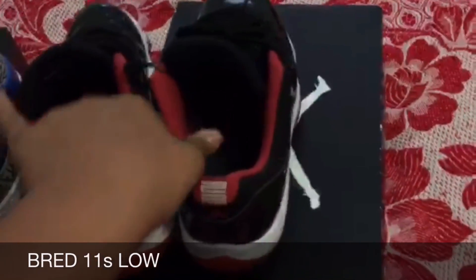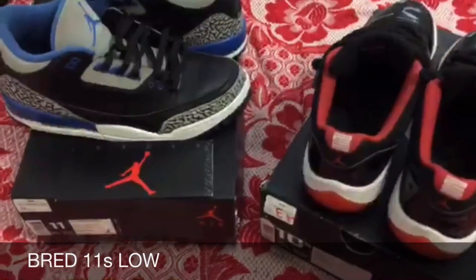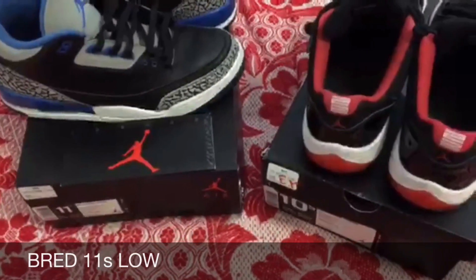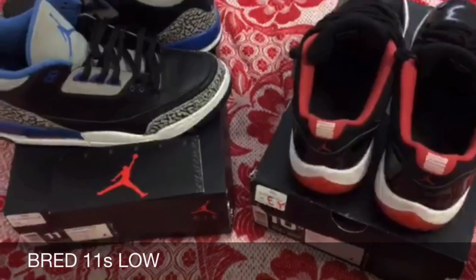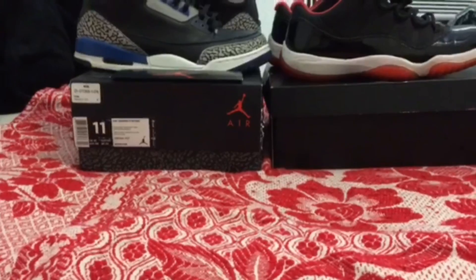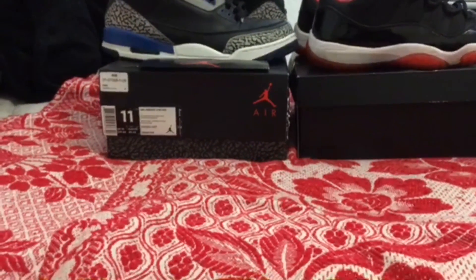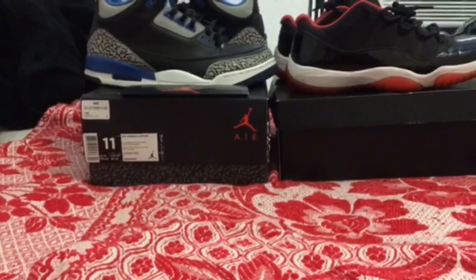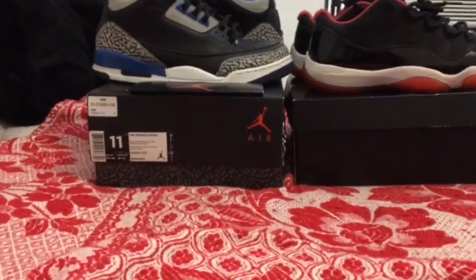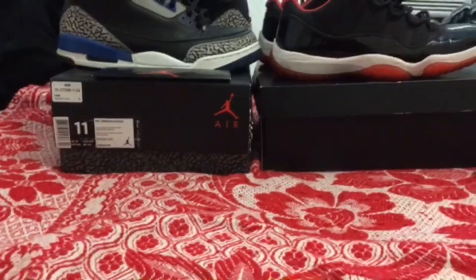Alright, so overall I picked up both pairs — $100 for the Sport Blue Threes and $150 for the Bred 11 Lows, that's $250 total. Big shoutout to CO Kicks for supporting my channel — he's commented on pretty much every one of my videos and I really appreciate that.